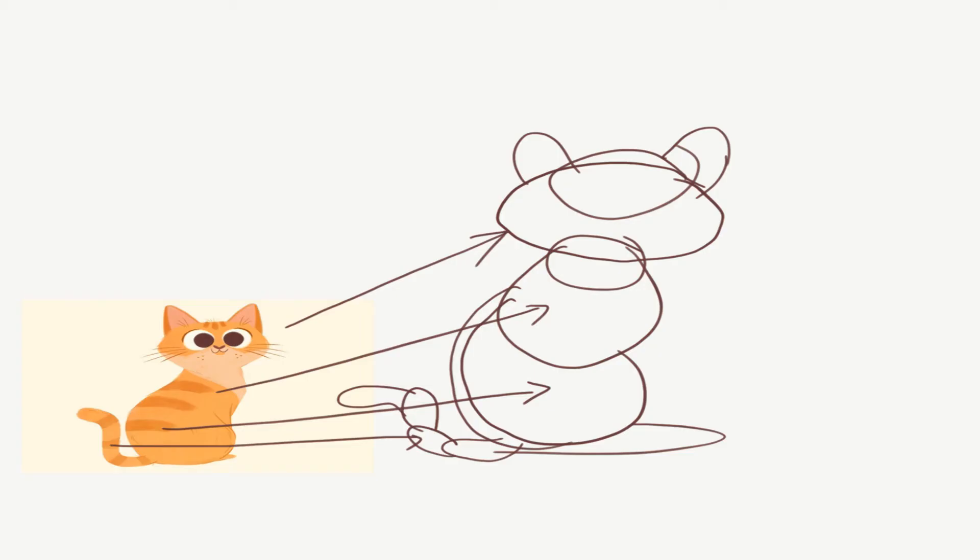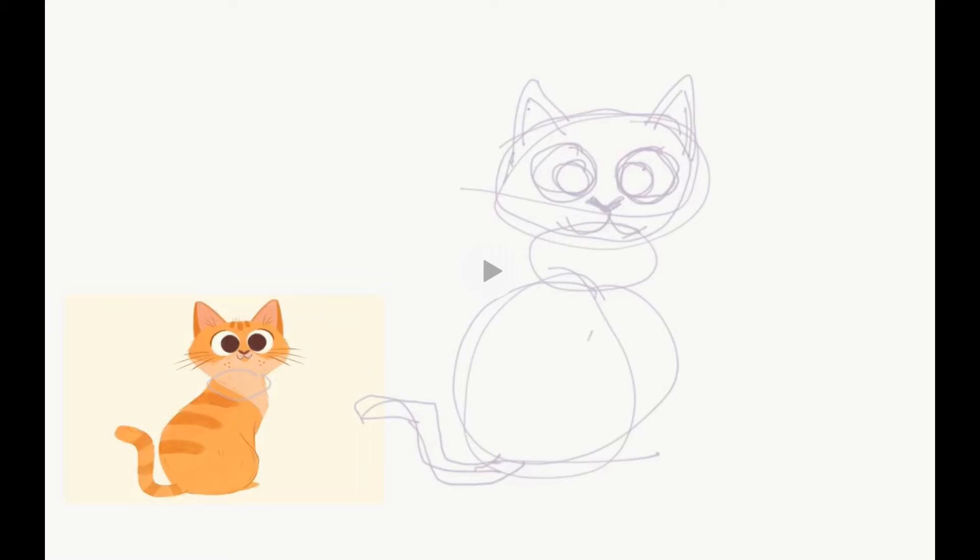First, imagine that the cat is made up of fine circles. Make those circles now. There. You will appreciate later that it is a very good technique. Use light stroke only when developing object lines.